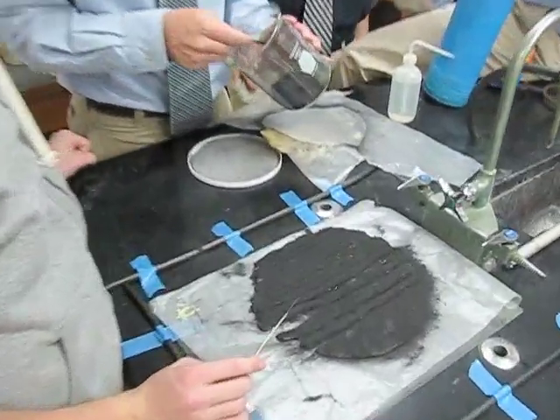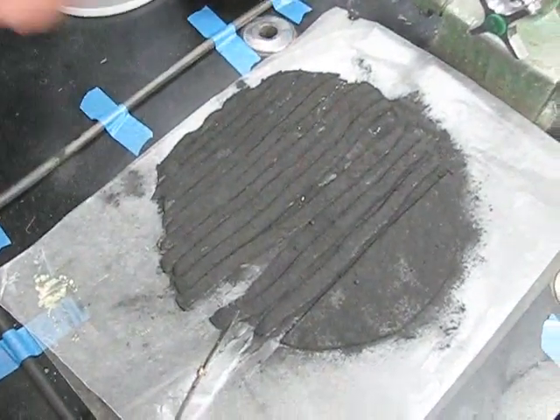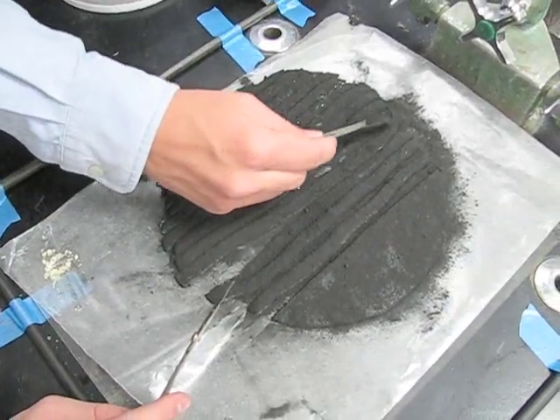Here we are cutting the stars into strips and then we'll cut them into cubes eventually.